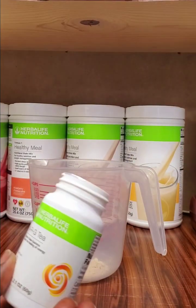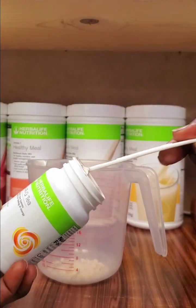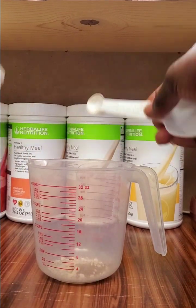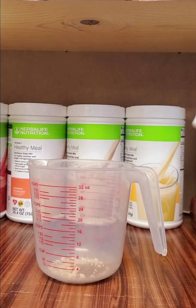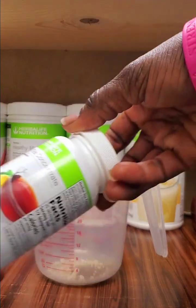Then we are gonna add energy tea, and we're going to be using our Herbalife stirring spoon. If you don't have a coach and you would like one, you can hit me up. If you don't have the spoon and you have a coach, you can go ahead and hit up your coach to get it for you.